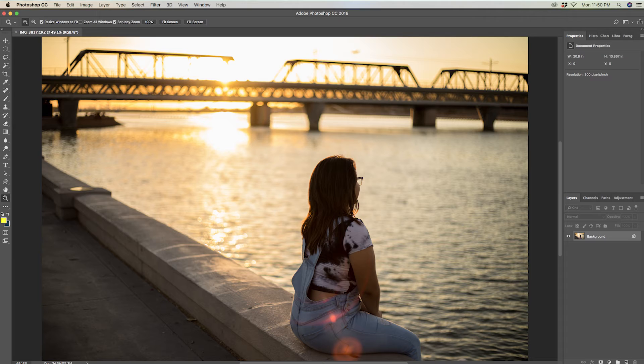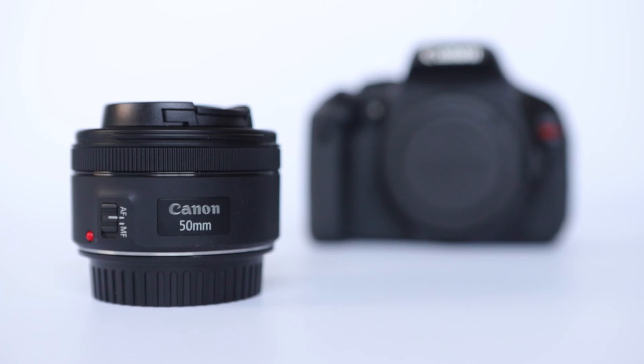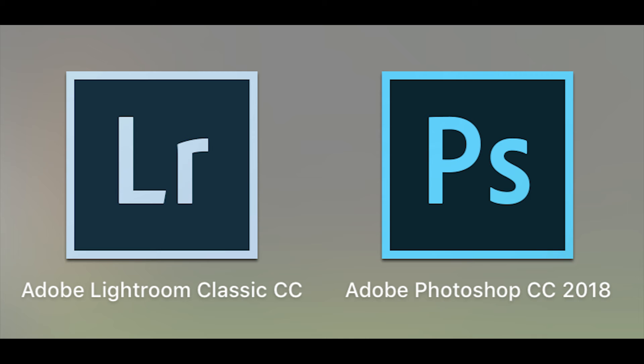So here are the five things that I recommend: a 50 millimeter lens, extra batteries, SD cards, a camera backpack, and an editing program. These are the five things that I started with and these are the five things that I recommend photography beginners use to start their photography journey.